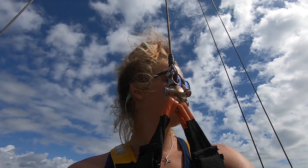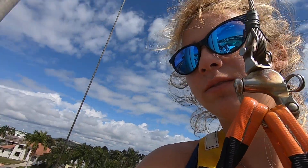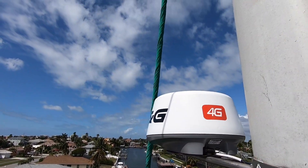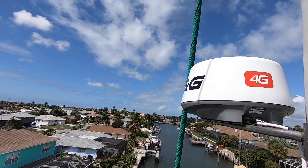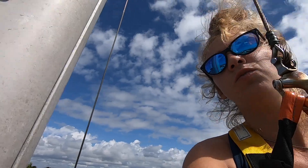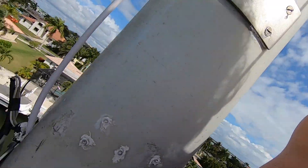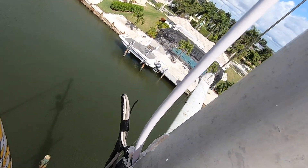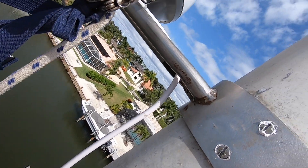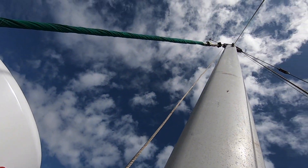I'm up here just putting on this new radar — a nice BNG 4G 24-inch radar dome. We ran these cables yesterday. It was a bit of a tough time getting this new cable and the wind indicator up here — you can see it up there.